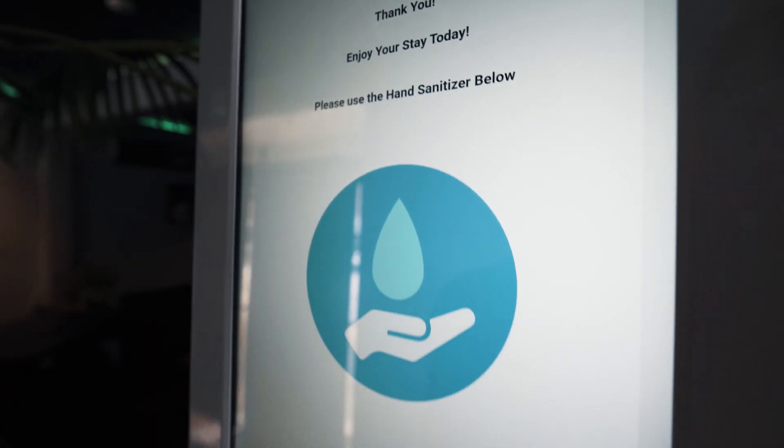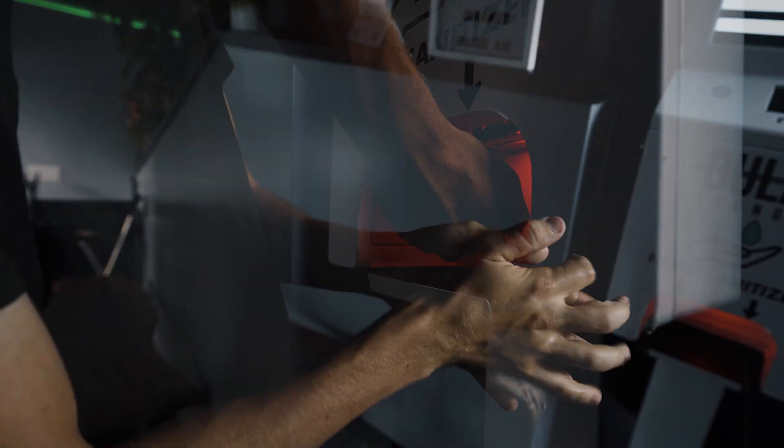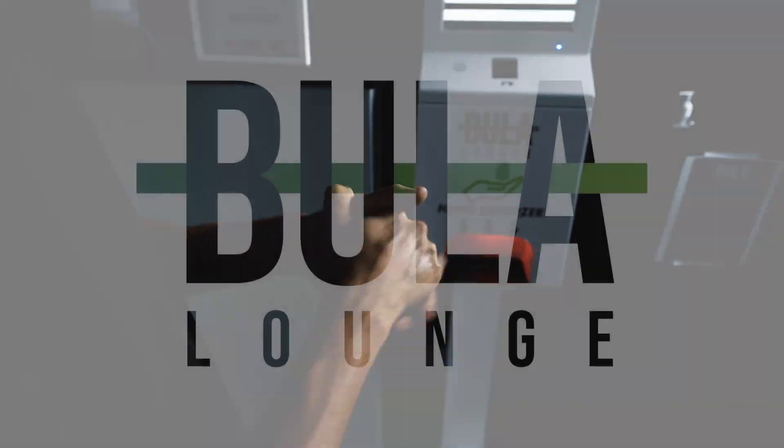Once you're all done, you'll be requested to sign at the bottom and then a staff member will bring you to an available table to be seated. Thank you for choosing Bula Lounge.